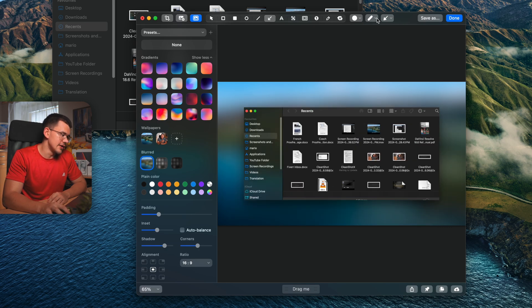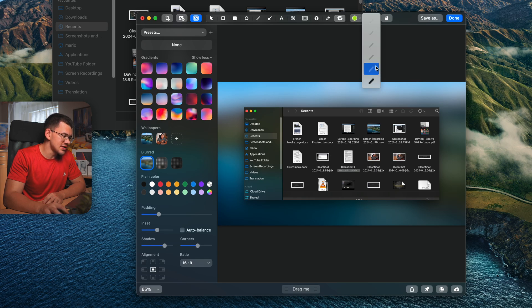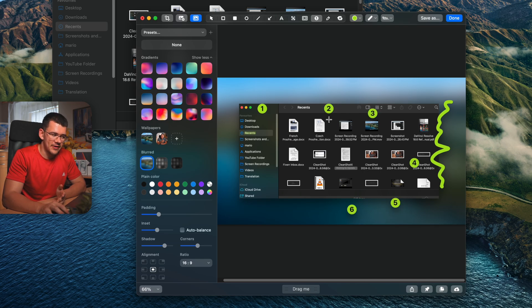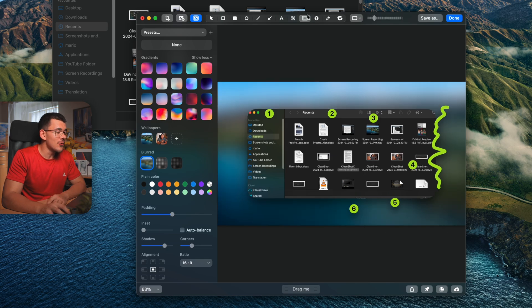The annotation toolbar starts with a smart highlighter — it detects text and adjusts your cursor to it so you can highlight without going over the edges. You can change the color and thickness. The second tool is a pen for freehand drawing with nice smoothing. The third is a numbered step tool — great for tutorials — which goes to infinity and can switch from numbers to letters or Greek characters.